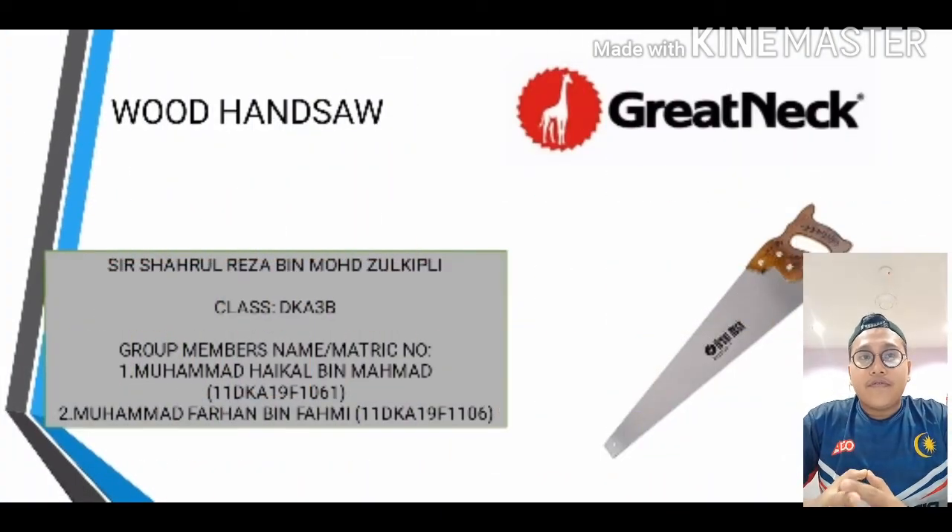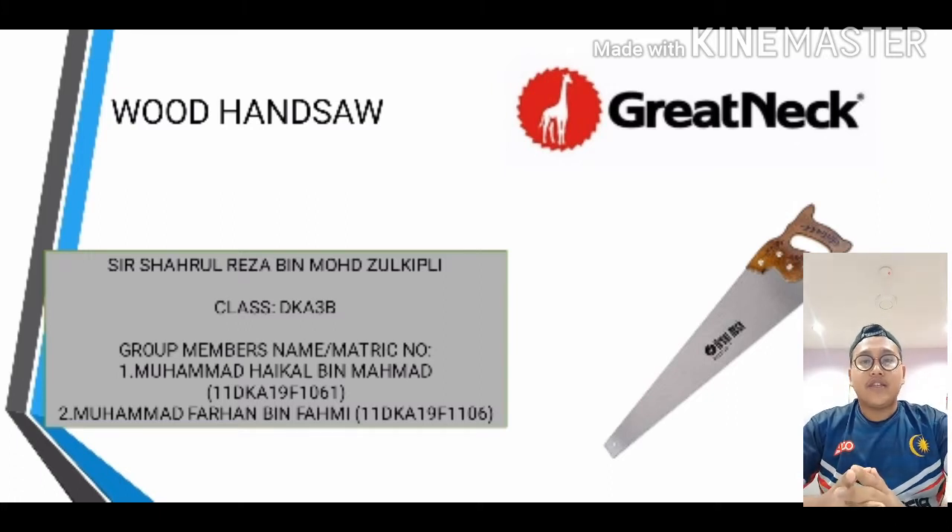Wassalamualaikum and good afternoon to Sir Rizal and all the viewers. Before I go further about the hand saw, I want to introduce myself. My name is Omar Aikal Bin Mahmad. I am from Polytechnic Naga and my metric number is 11DKA19F1061.